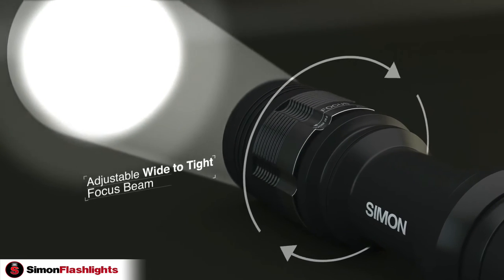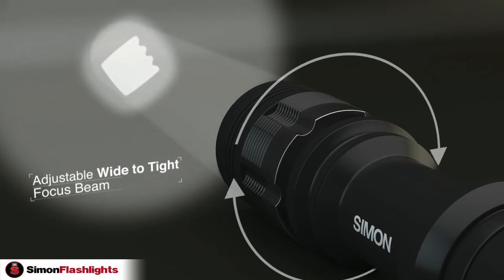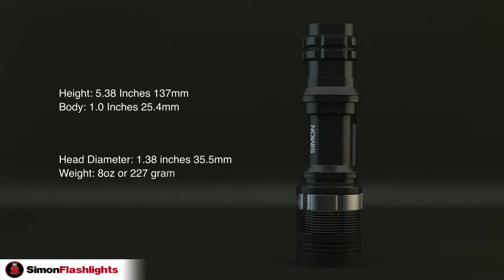You can adjust the beam by twisting the head from a wide beam to a tight square beam, or anything in between. The Simon T6 weighs in at 8 ounces and stands tall at 5.38 inches, making it small and compact.